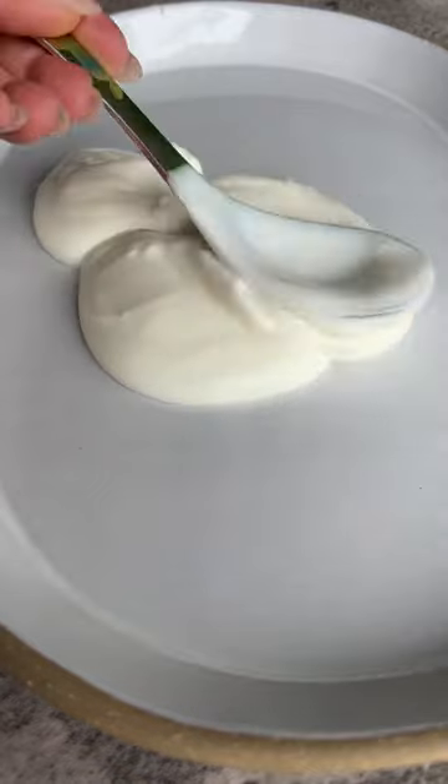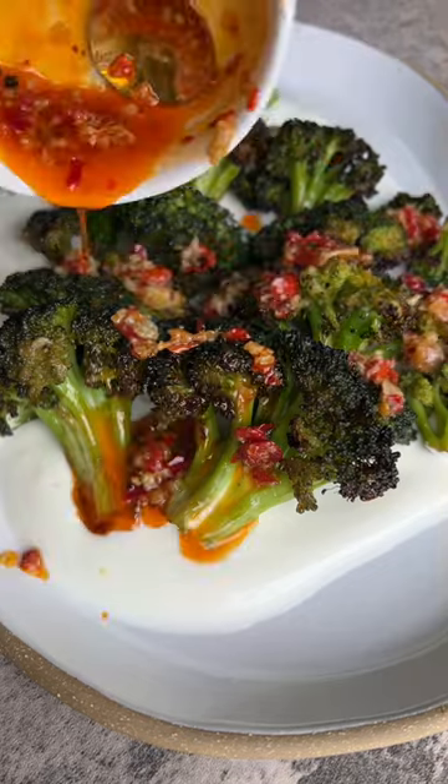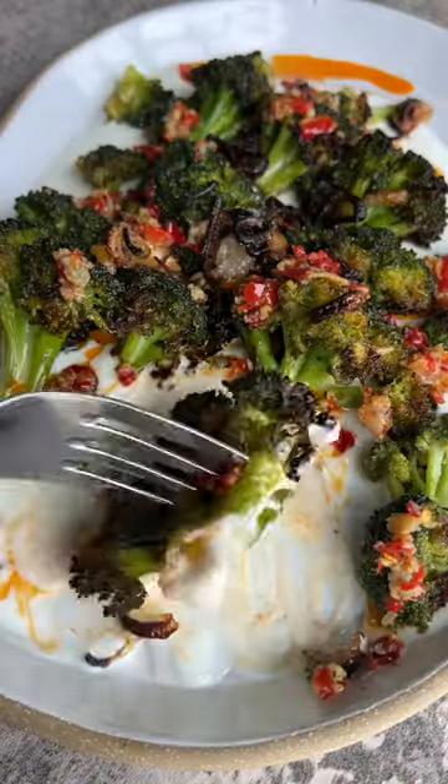This is optional but highly recommended. Now let's layer plant-based yogurt, the broccoli, and the Calabrian chili sauce. Garnish with fried shallots, serve with rice, and enjoy.